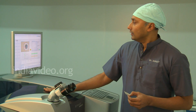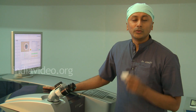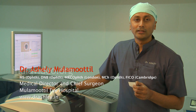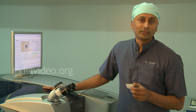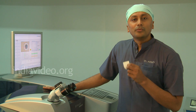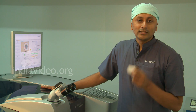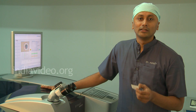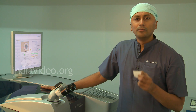Why is speed very important? The Alcon WaveLight Refractive Suite at 500 Hz takes only 1.3 seconds to correct one diopter of myopia. Older generation machines at 100 Hz or 200 Hz take 3 to 4 seconds per diopter — so a patient with minus 6 diopters of myopia would need 30 seconds of laser exposure, which is a very long time. During that time, the cornea gets very hot and dry. With the WaveLight Refractive Suite at 500 Hz, a 6-diopter myopia takes only 7 seconds. The cornea stays cool and heals very fast. That is why a faster laser machine gives very good results and brilliant clarity of vision the next day.